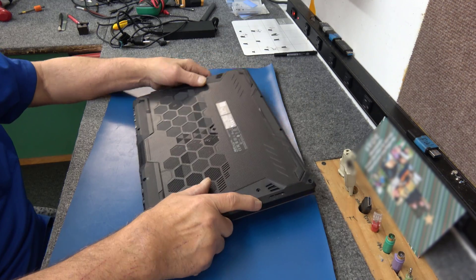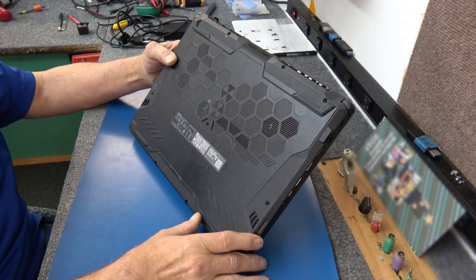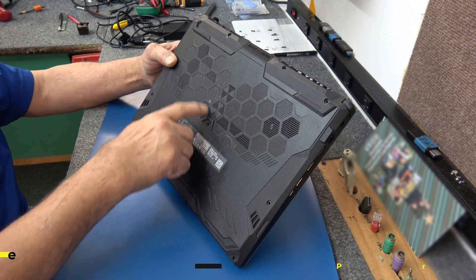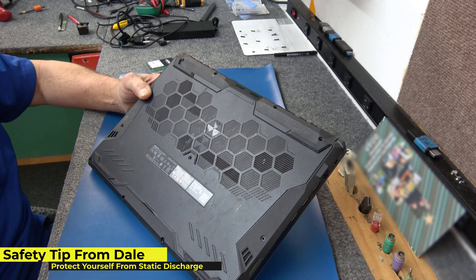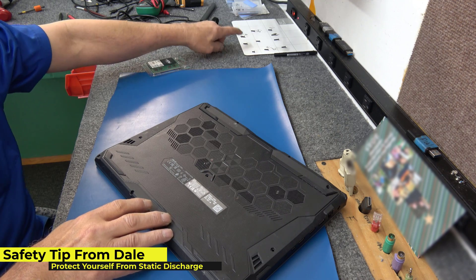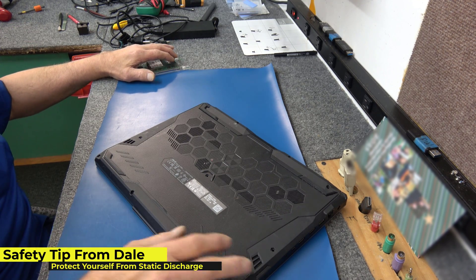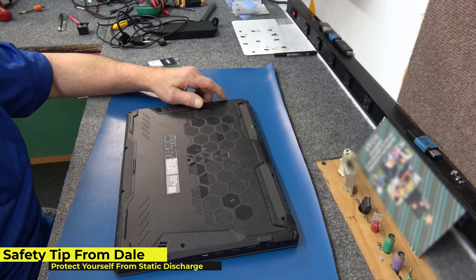I've already taken all the screws out. On these ASUS laptops, they use different length screws along the back, the sides, the front, and the front corners. So make sure you lay them out on a board so you can get them back in the right hole. A long screw in a short hole is always a bad thing.